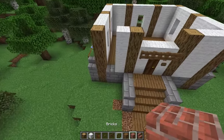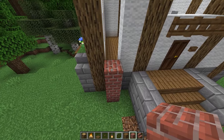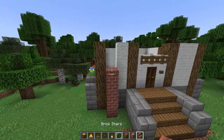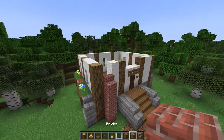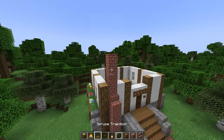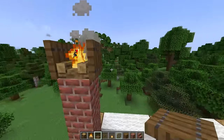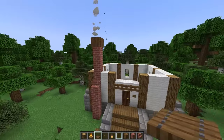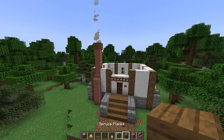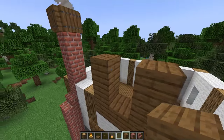Head around to the front side and build the chimney. Start by placing four brick blocks, then on top place a brick stair. Going up one and in one, place four more brick blocks, and on top place a campfire and surround it with spruce trap doors. On top of this center section on the front side, build a 3 by 3 of spruce planks and place one glass pane in the center.